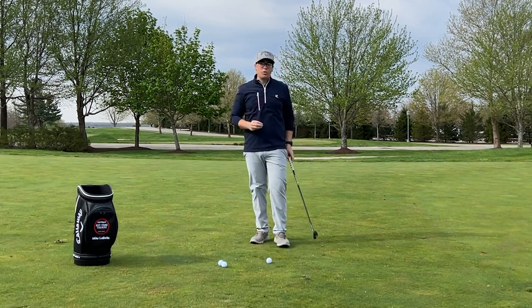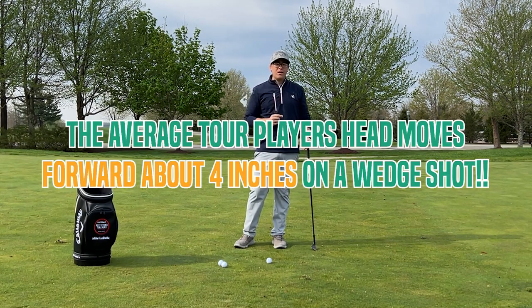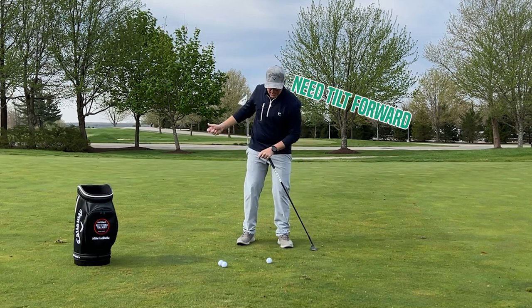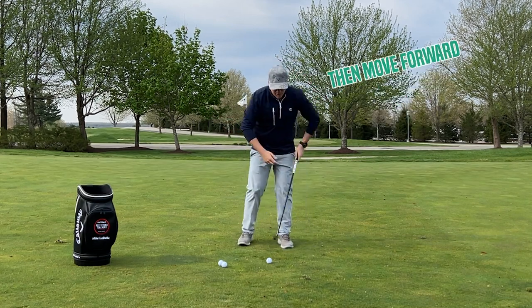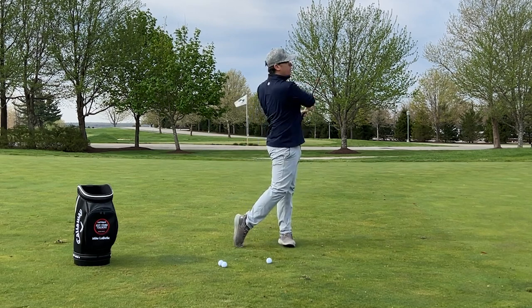One of the statistics rolling around about 10 years ago was that the average tour player's head moves four inches forward on a wedge shot. We have to get tilt into that and then move more forward — so it actually goes forward on the way back and then more forward by going up and around.